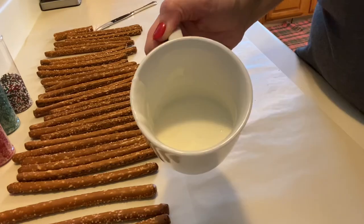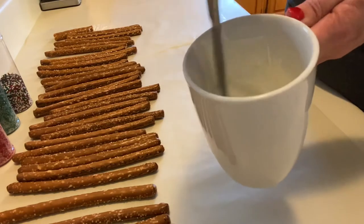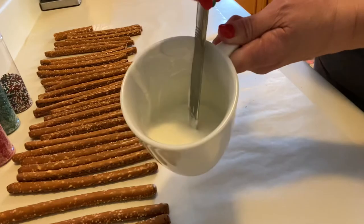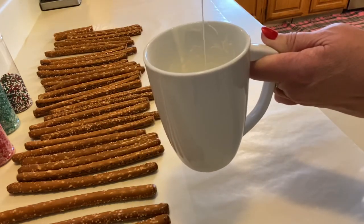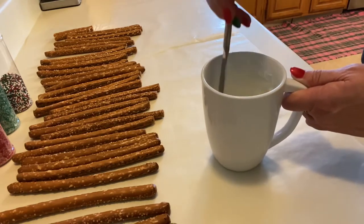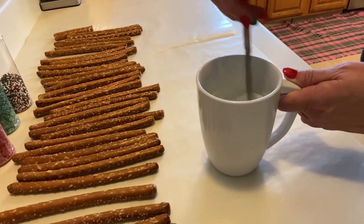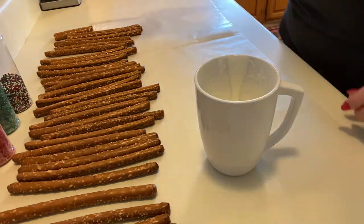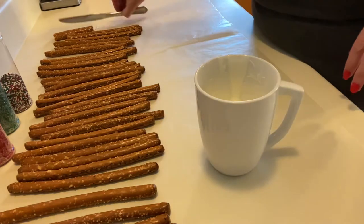I did actually stop it at 30 seconds because I didn't want to burn it. You can tell if it is done melting because it will almost be a thick liquid-like consistency. Here's what it is going to look like — it will be liquidy, but a little bit thick. This looks like it's good to go; I'm going to continue to stir it. If your chocolate starts to harden up while you work, go ahead and put it back in the microwave for 15 to 20 seconds and stir it again. One of the things to caution you about — if you've never worked with chocolate before, do not get any water in your chocolate. It will ruin your chocolate, it will make it into clumps, and you won't be able to use it.